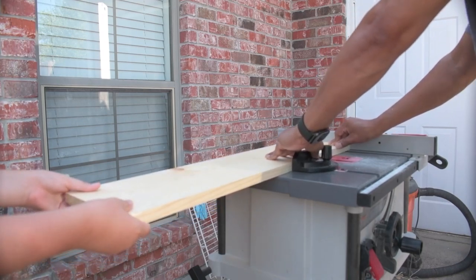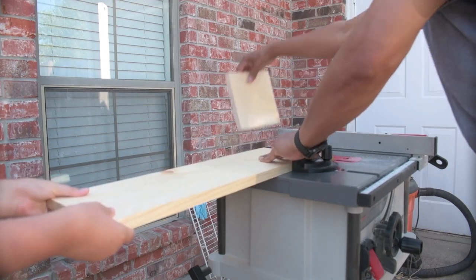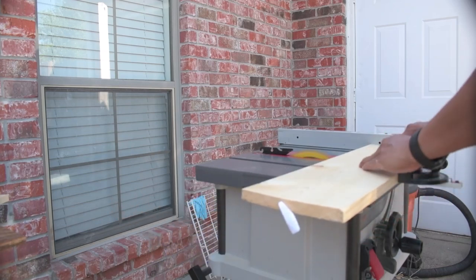The squatty potty footstool I'm making here can be used sitting normally on the toilet to raise your knees above the waistline. I made this foldable stool with very few pieces of wood and hinges — if you can fix a screw, you will be able to make this stool.